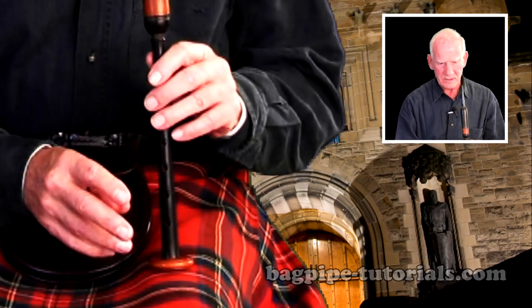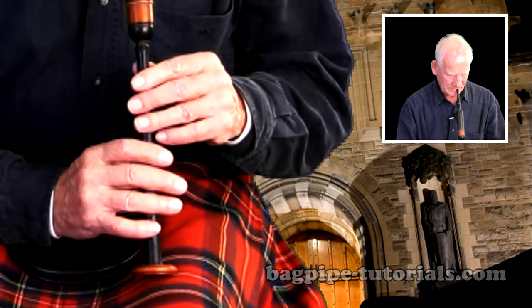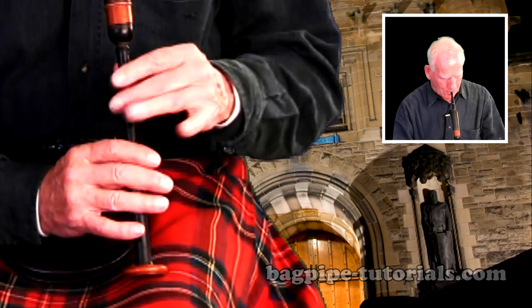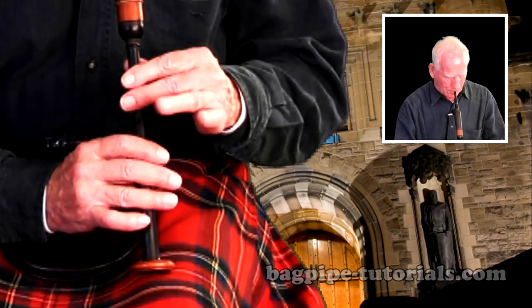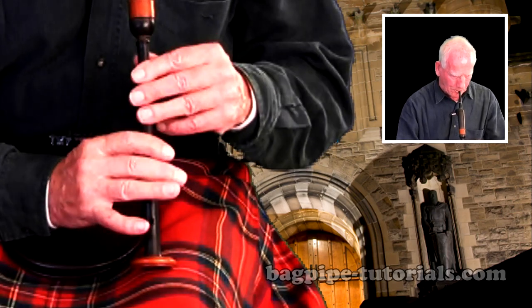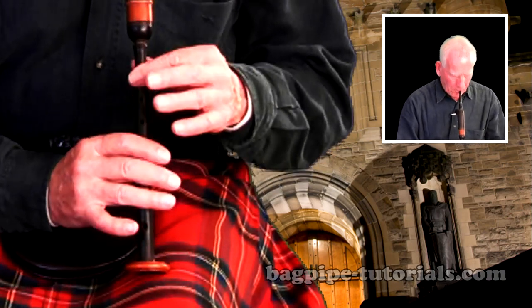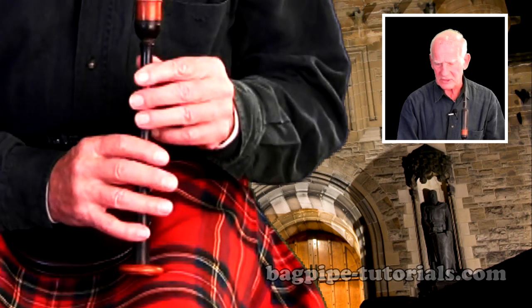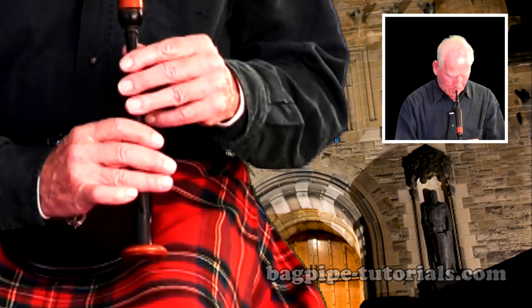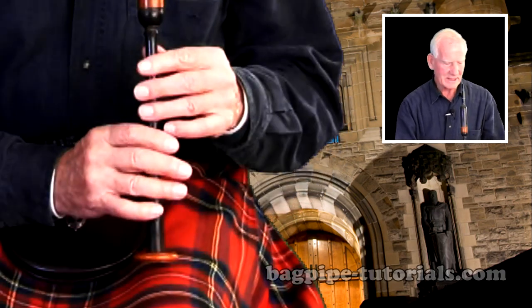One down, up, then on the beat. Okay. Now next part — make sure it's clear on that C. Doublings on these C's at the end of the part should be heard as a good doubling. Okay, next part.